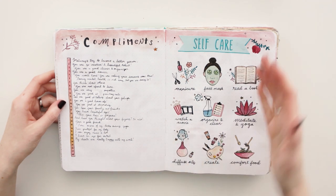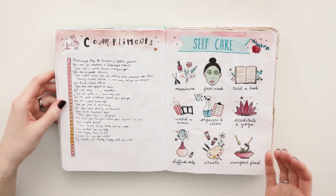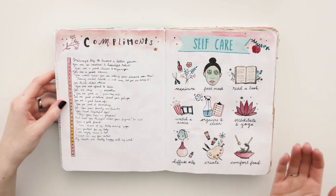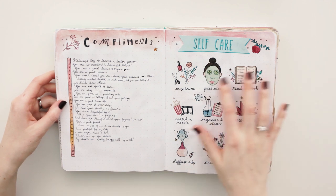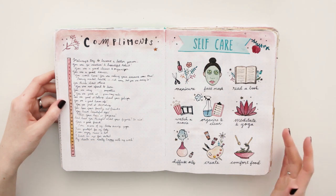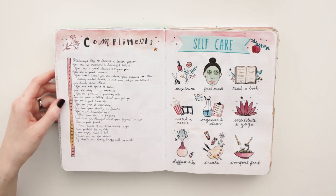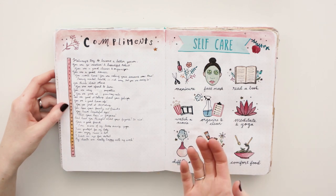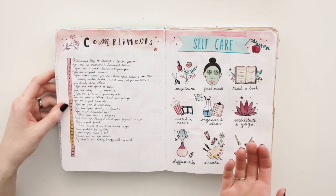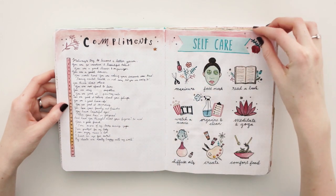Because of the self-care theme, I made a self-care page — things that make me happy or that I can do to relax, like meditation and yoga. Diffuse oils. I also made these into stickers. On this page I have the compliments page, so every day I gave myself a compliment. Let's read one: 'You think about others. You are a good decorator. You love your family and friends. And have you thought about your figure?' That is so funny.